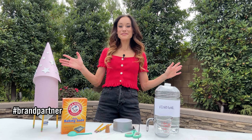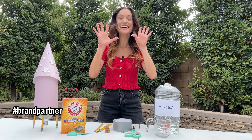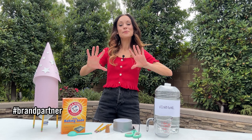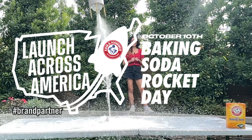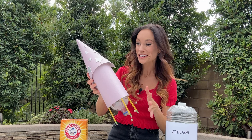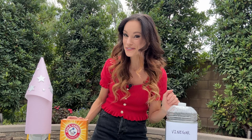Hi everyone, I'm Emily Calandrelli, MIT engineer, host of Emily's Wonder Lab and soon-to-be astronaut. I am so excited to partner with Arm & Hammer Baking Soda to launch Baking Soda Rocket Day to students across the country. In this video, we are going to teach you how to make a baking soda rocket from scratch and how to get involved in the nationwide Baking Soda Rocket Day event.